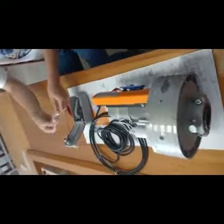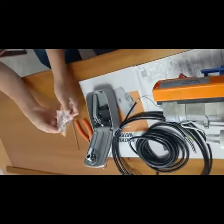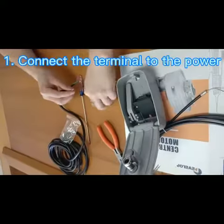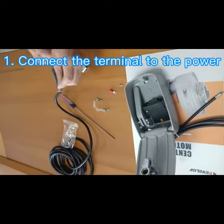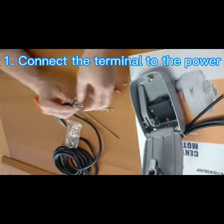Now let's connect with the central model. First, open the accessory's back and connect the terminal to the power, like this.